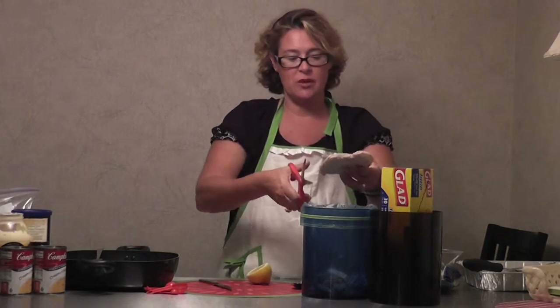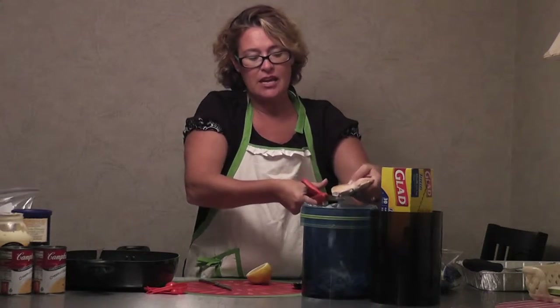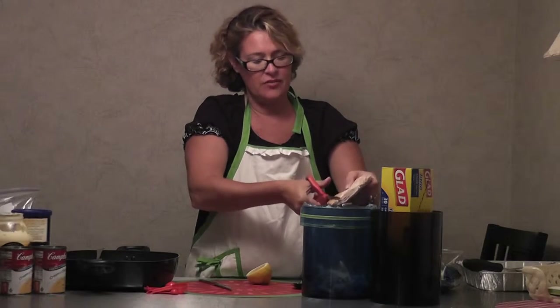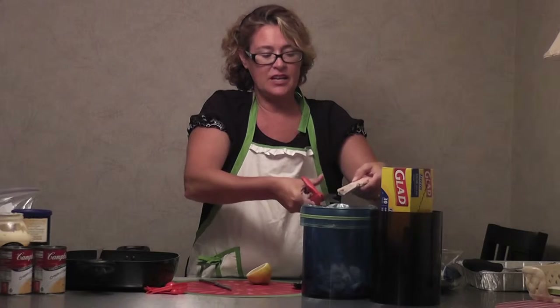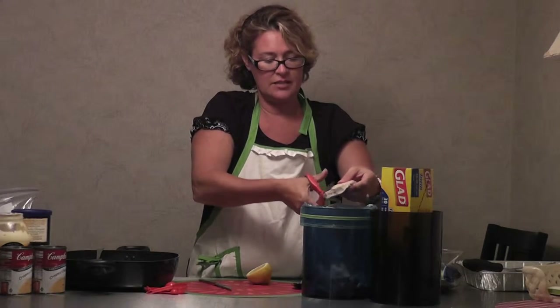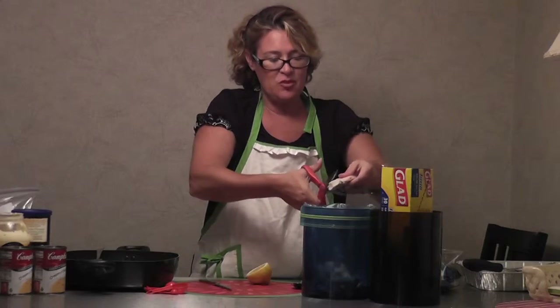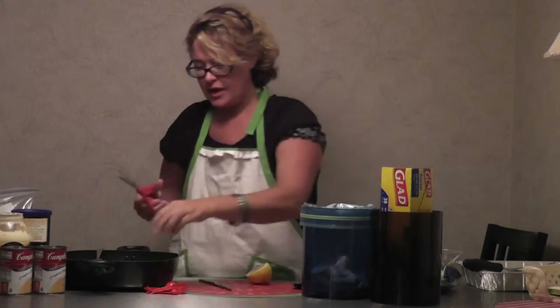I'm doing three whole chicken breasts. I've already sautéed these — yes, they are already cooked. I sautéed them in a little white wine. I don't drink but I certainly cook with it — a little white wine, a little salt and pepper, and of course a little garlic. Those things taste fantastic. So I'm going to cut this all up; if you want to chop it, chop it away.